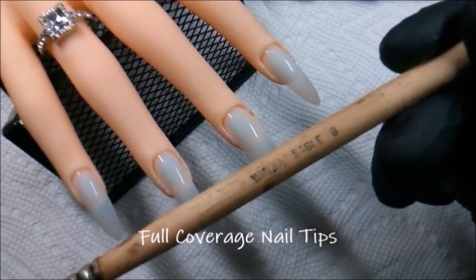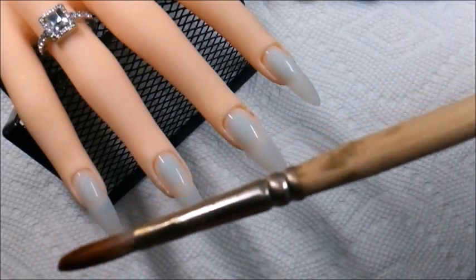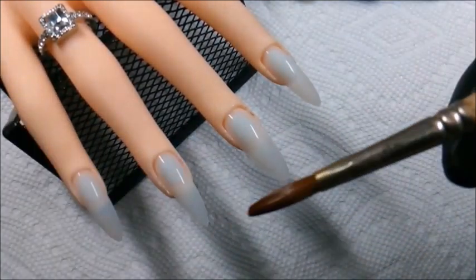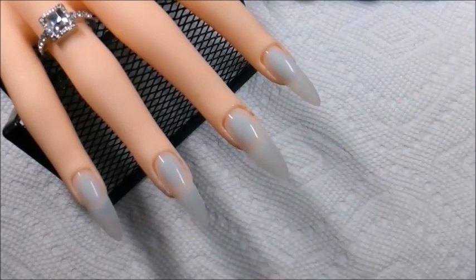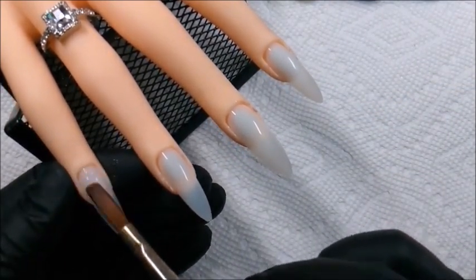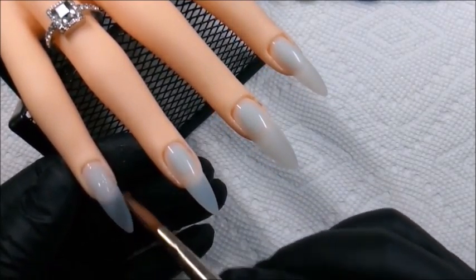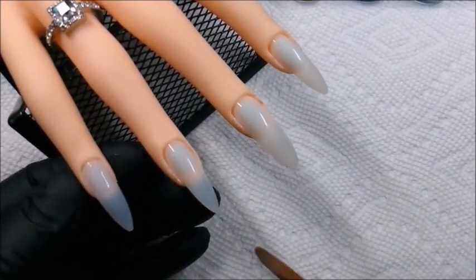I'm bringing back my old, old friend from nail school — my size 8 Kulinski brush. I've used it so much at one point that the color wore off of it, so I just sanded it down. I was thinking of some type of decoration or design to do on the brush, so if you have any suggestions, please do let me know in the comments.